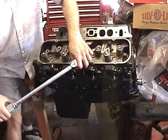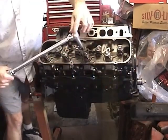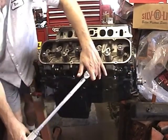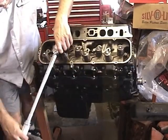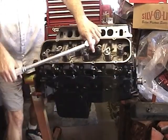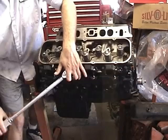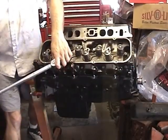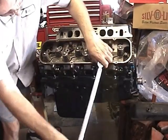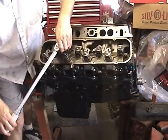I recommend using a thin wall socket. Some of these down here are going to be hard to get at with a fixed impact socket. You may notice that I'll go over and double check a lot of these bolts, but it's no big deal — I just really hate to miss one.